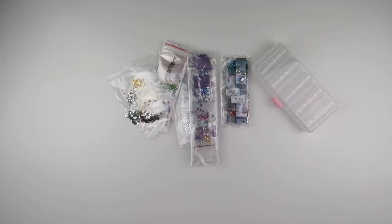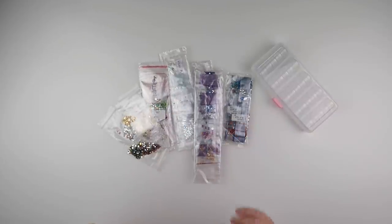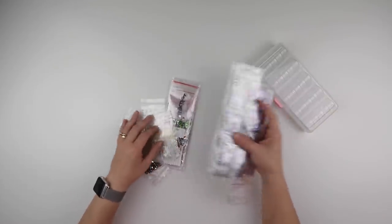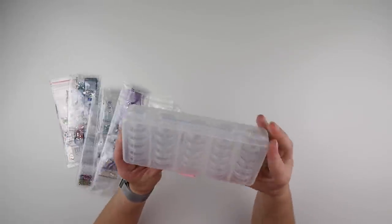Hi and welcome to my channel, it's Rebecca also known as 4kidsat147. Recently I showed you a few special diamond paintings that I'd finished, and once they're finished that means I need to put the diamonds away. I have quite a few different special diamond things here that need to go away.